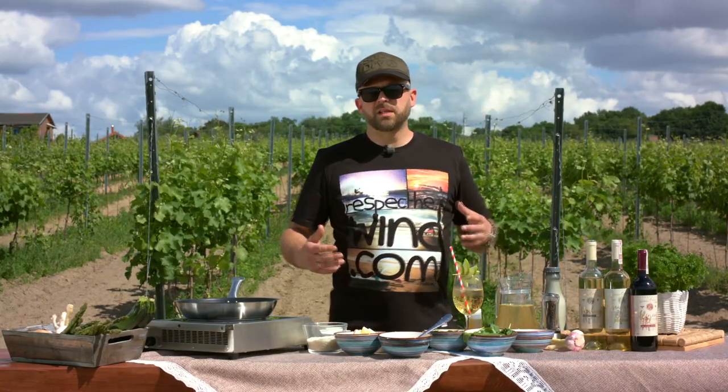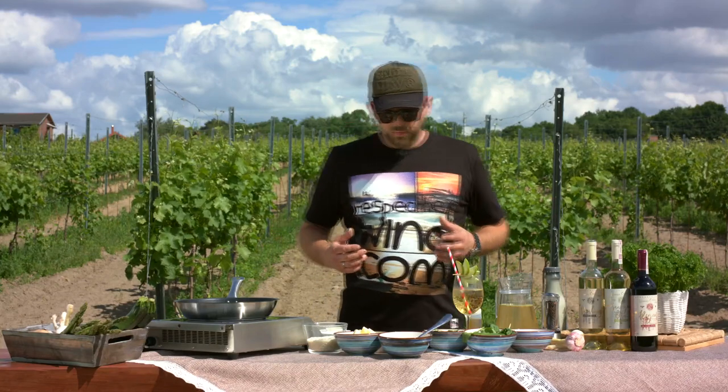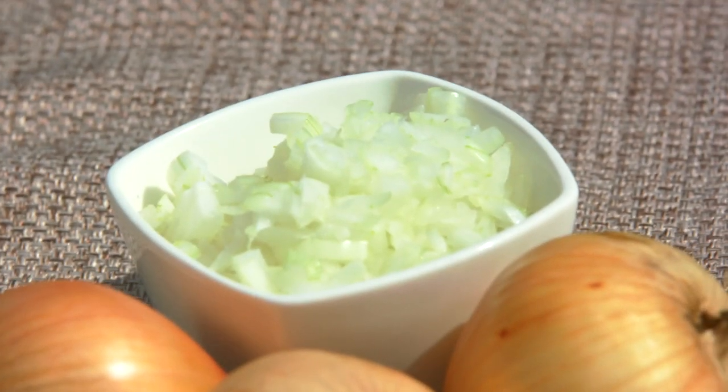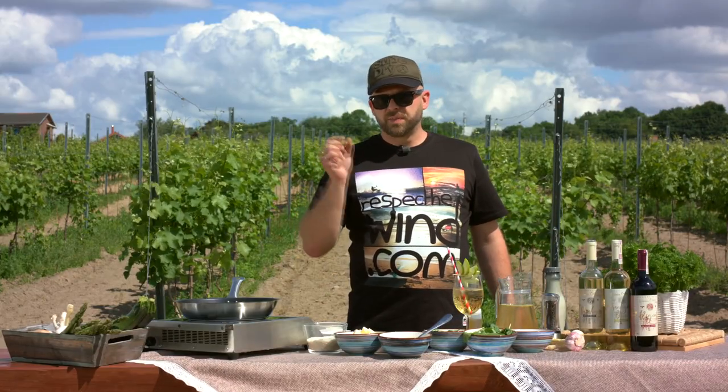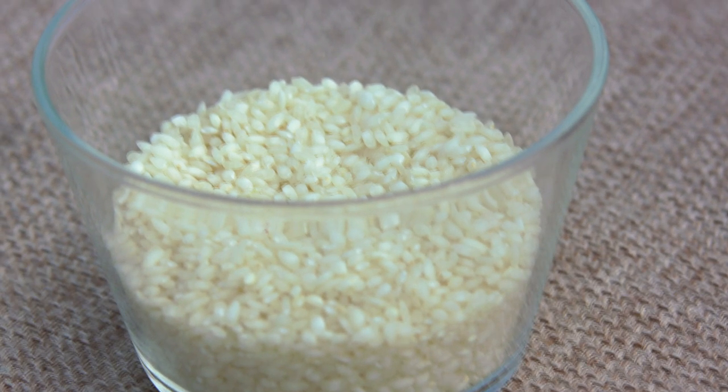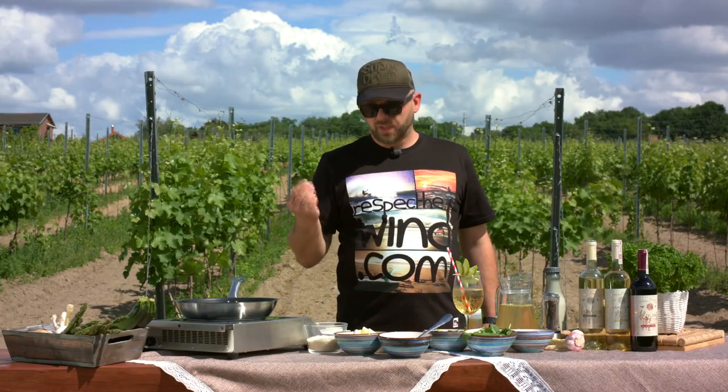Now let's get to the dish. For today I planned a green summery risotto, for which you basically need some garlic, onions finely chopped — as big as the grain of risotto — and risotto rice, of course. The best is arborio or carnaroli.